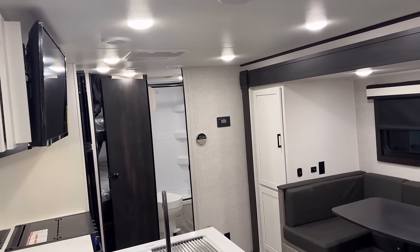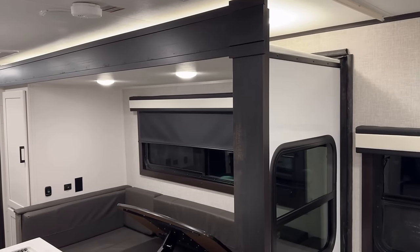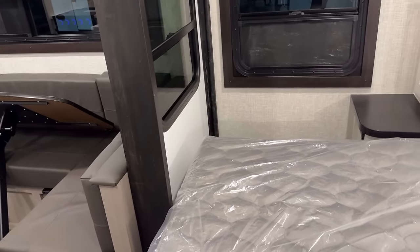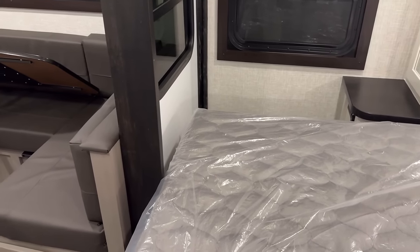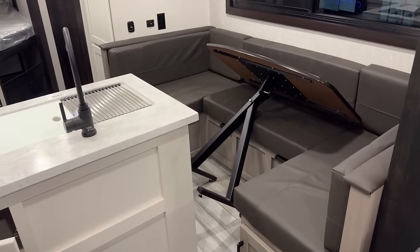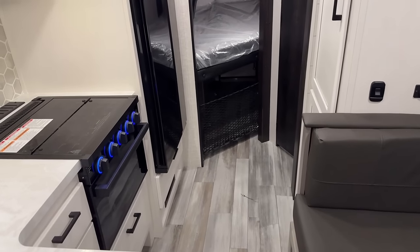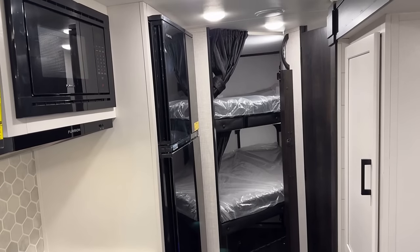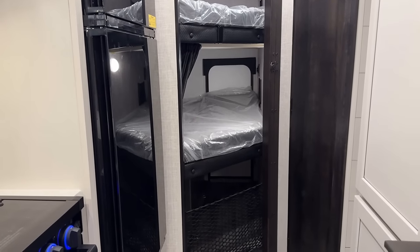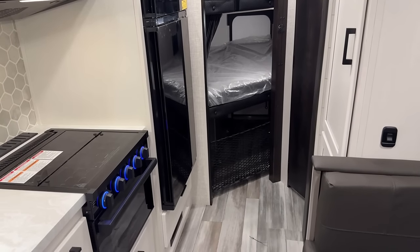I'm curious about what we have in road mode. I'm eyeballing it — I wasn't sure we'd be able to use the bed in transit, but let's find out. I always try to double-check rather than assume. It is a short queen, but the fact is you can use that bed in transit. My earlier suspicion about the way the slide and the peninsula countertop interact was confirmed though — you might notice I have the table leaned out of the way, because that's really the only way to get back there without doing the 'butt scoop boogie.'